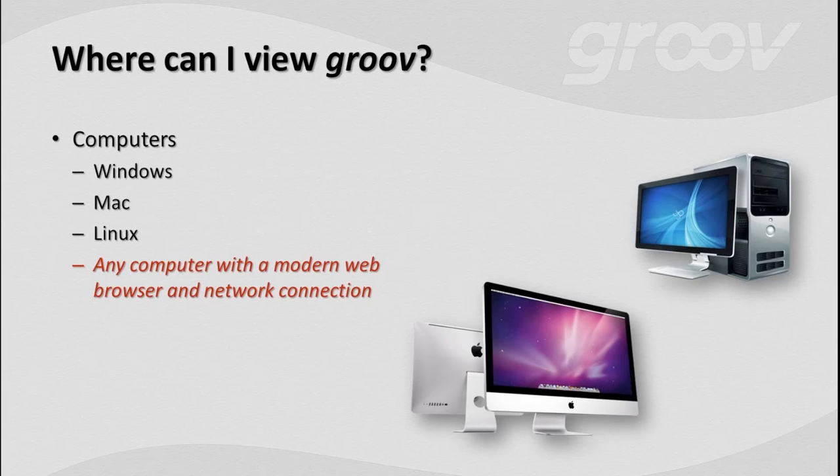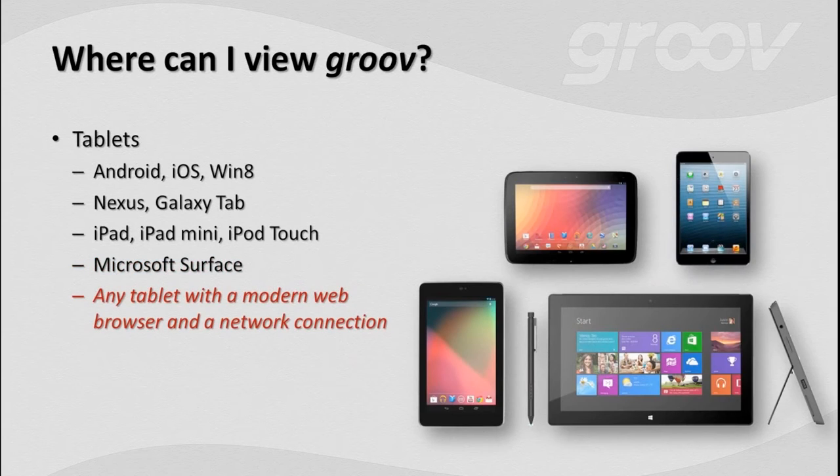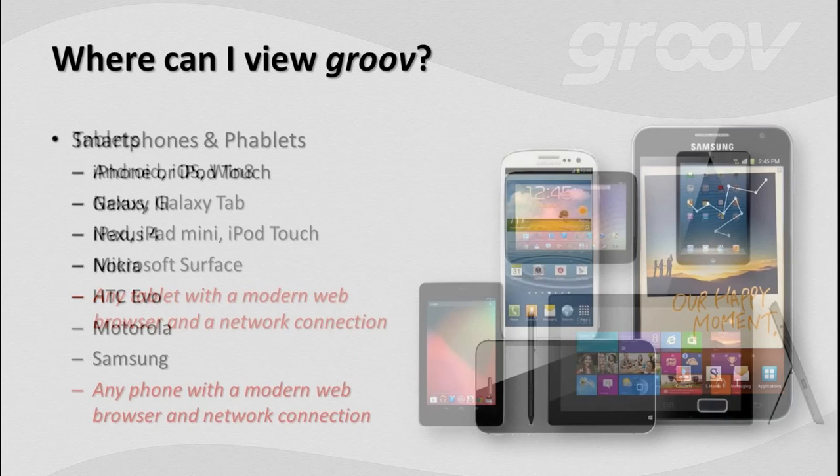What about tablets? Tablets have a modern web browser and network connectivity. A lot of tablets can also get cellular data plans, so you don't have to be near Wi-Fi.